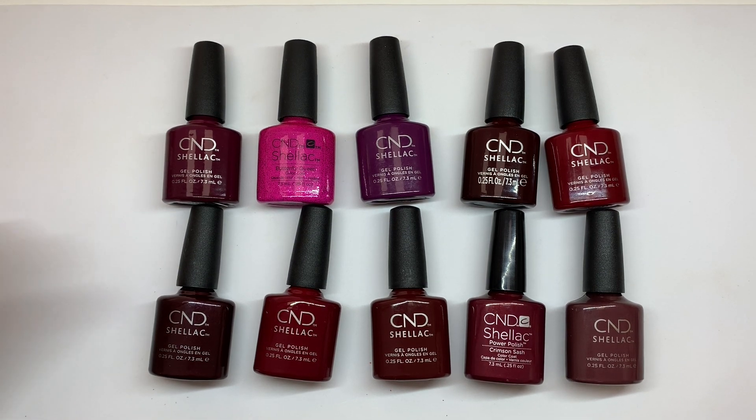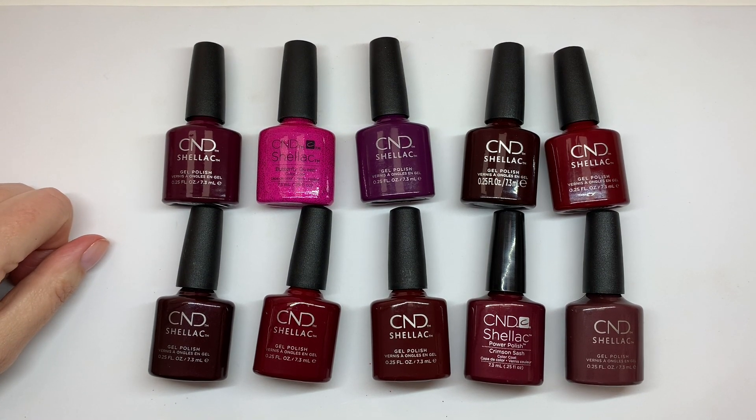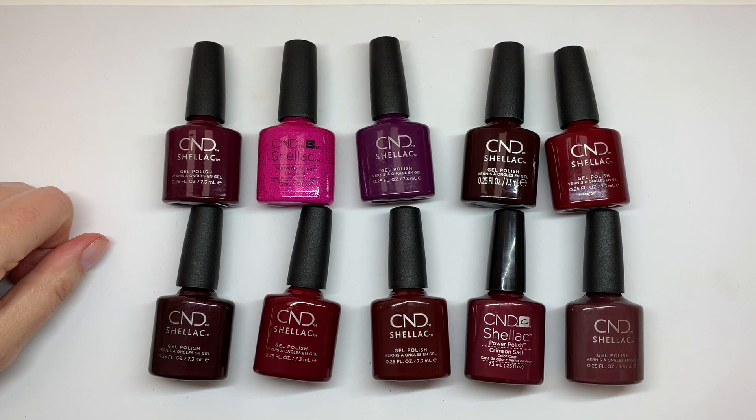Hi everyone. Welcome to our 13th episode of swatching 10 CND shellac colors — similar shellac colors according to the CND chart. This is number 13 and it's an unlucky one.